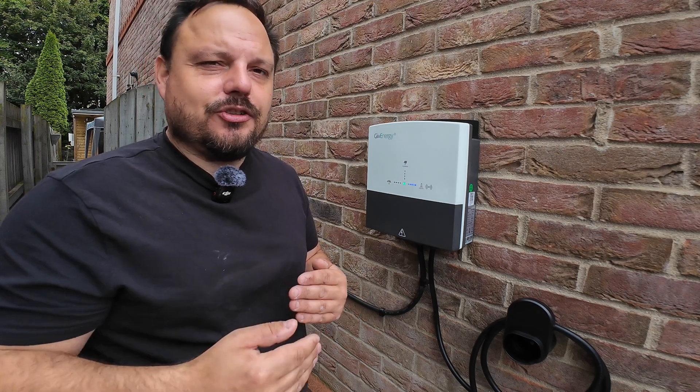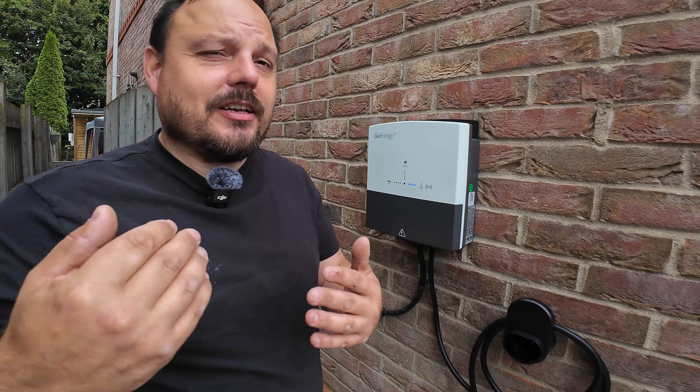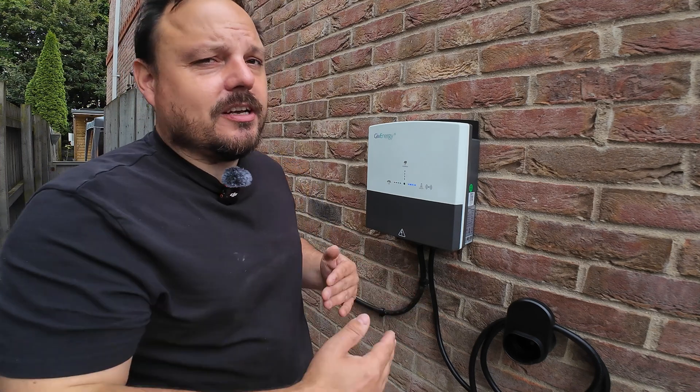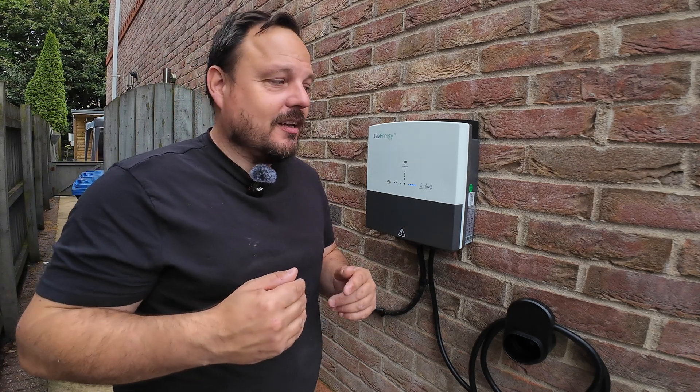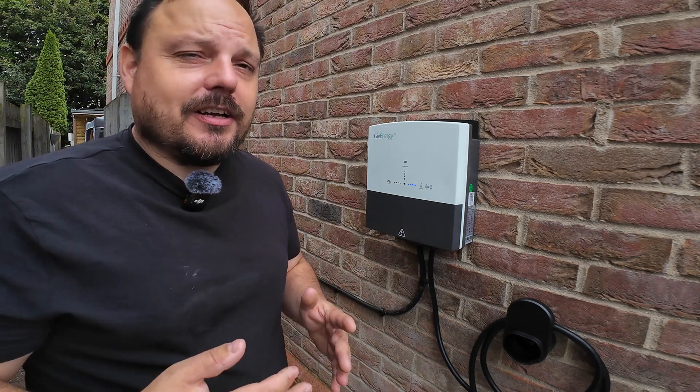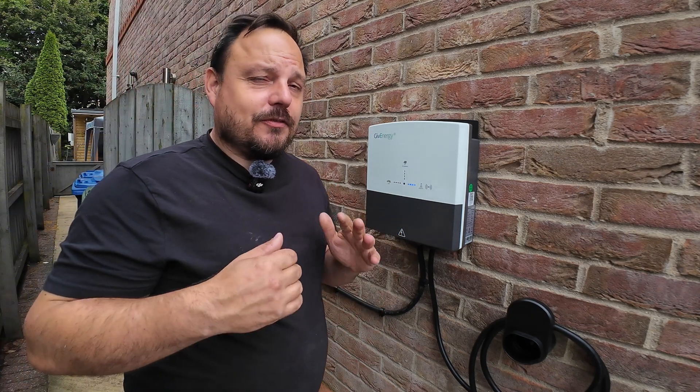There are all kinds of ways you can adjust this — from just a solar charge, a hybrid charge, you can have it where the sunshine goes directly to the vehicle and not the house battery, or all the other way around. All of those options are under your control. You can even split the percentage so it does a bit of both. It is really, really clever.